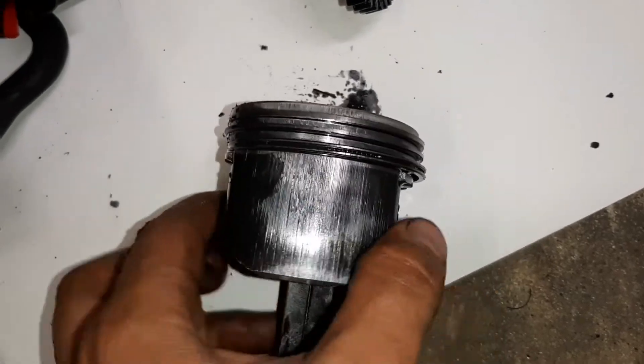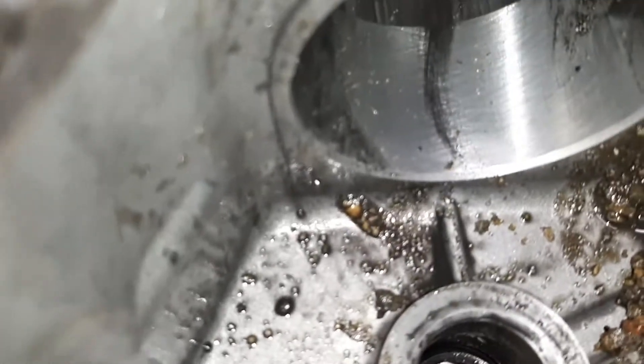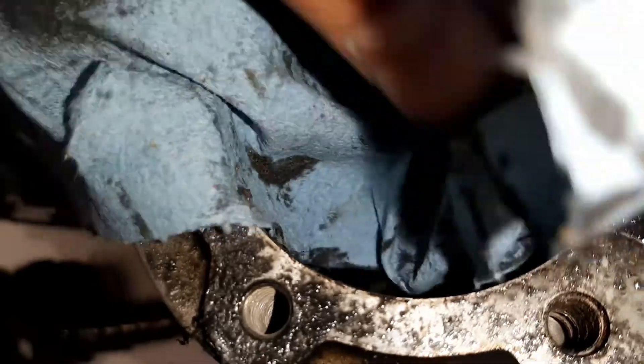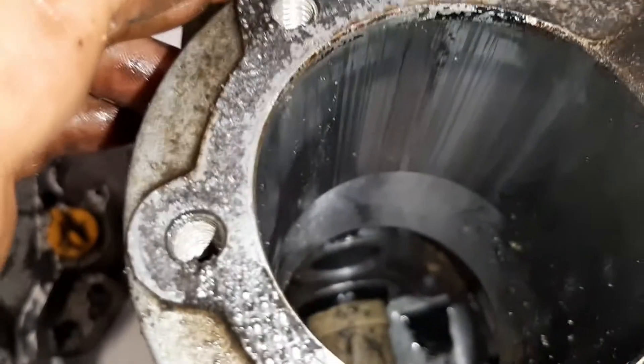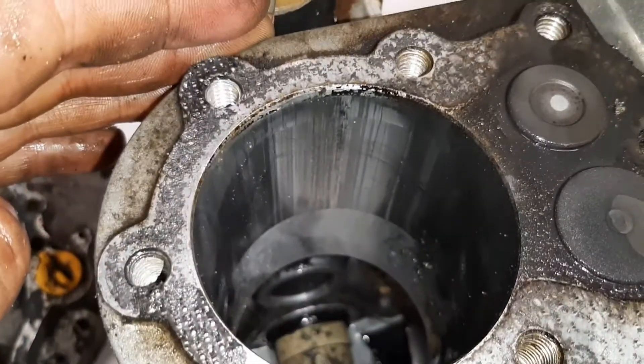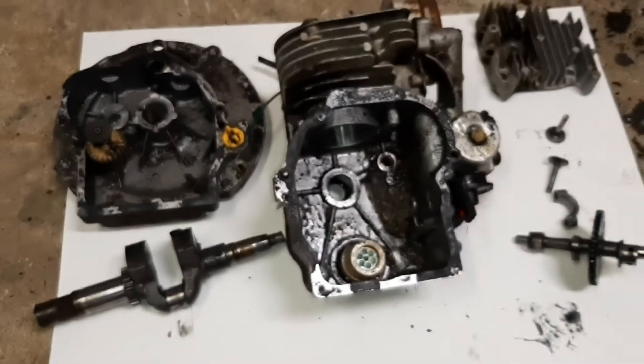And then the cylinder — if you look inside, I'm going to wipe some of the sludge out of here — you can see the crosshatch, but that's where the piston doesn't touch, or the rings anyway. Above it, it looks really bad. Oh yeah, I'm scratched up pretty bad — I can feel it with my nail. That's what happens to an engine when you drain out the oil and you put sand in it.